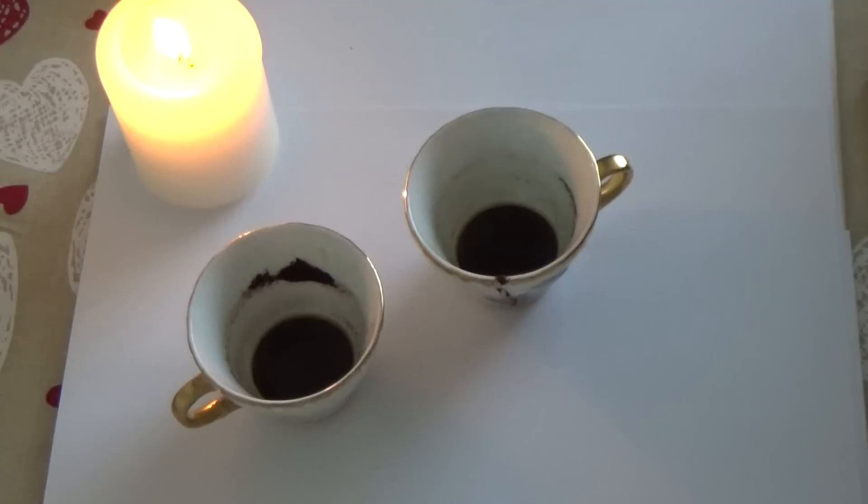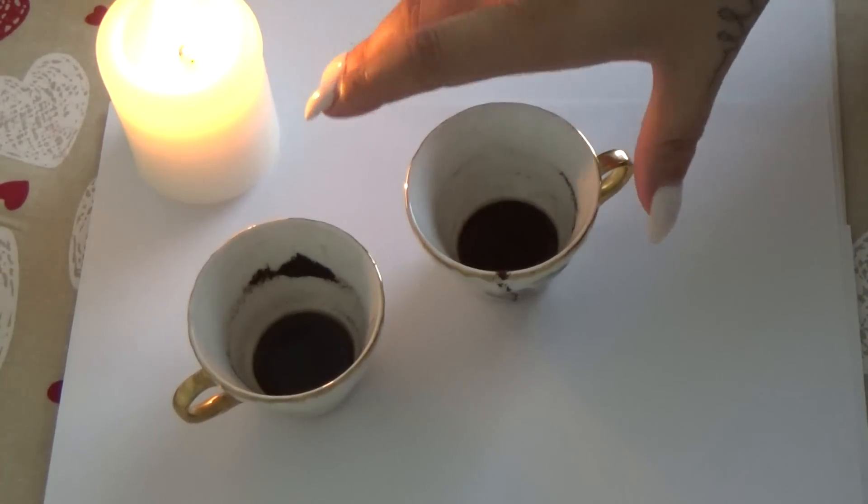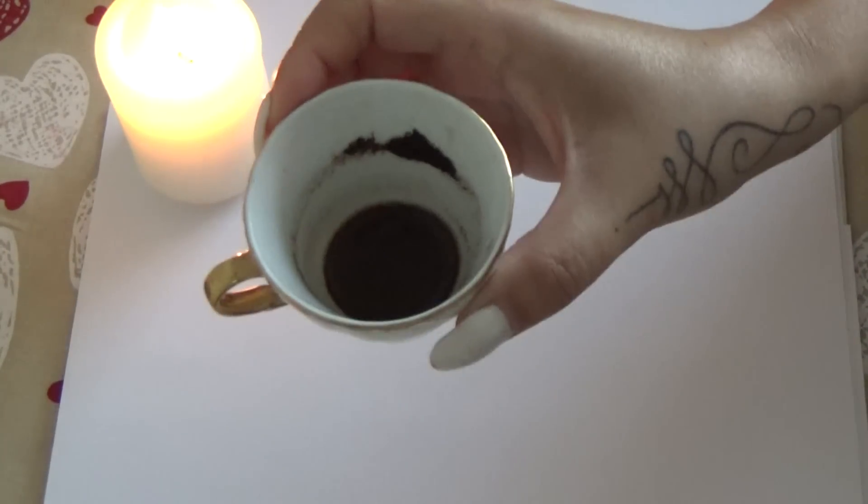I rarely do extended readings now because it takes a lot of time and effort. But that's how I felt today and that's how it's going to be. I'll try to give you the most information in this video. I hope you chose your cup — let's start with cup number one, whoever chose this cup.